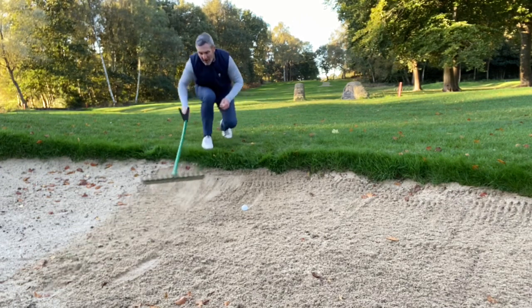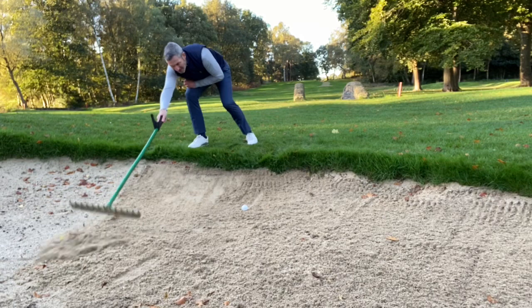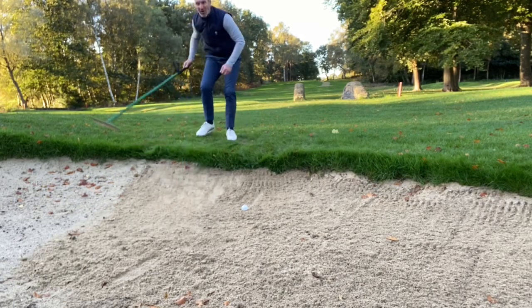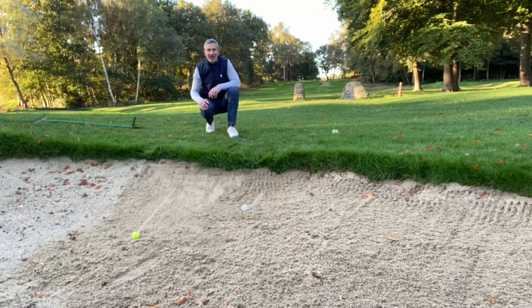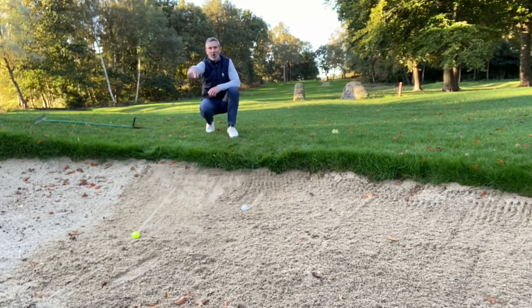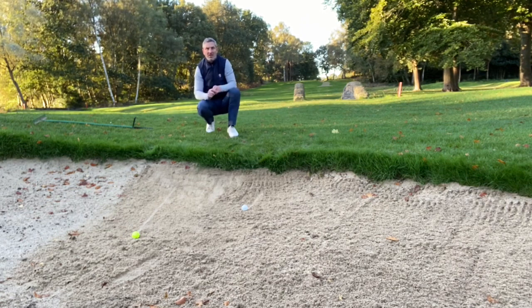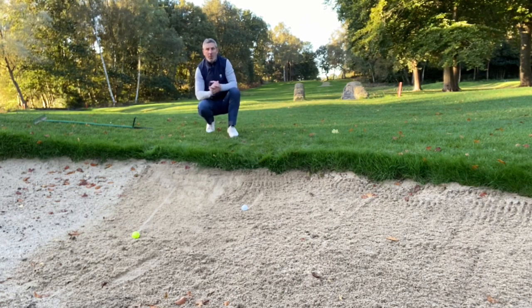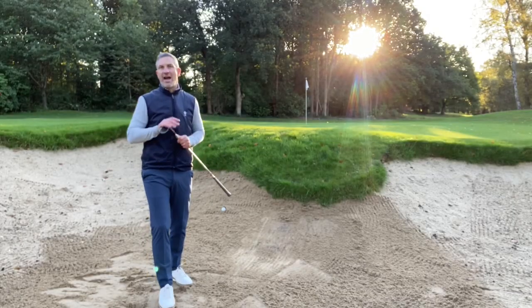On this part of the bunker, I'm just going to turn the rake over and push that sand off the bank a little bit more into the middle of the bunker. Let's see the result — we can see much more run on with the yellow ball, the ball finding its way into the base of the bunker, which is exactly what we're trying to achieve. Thanks for listening and I appreciate your help in trying to achieve it.